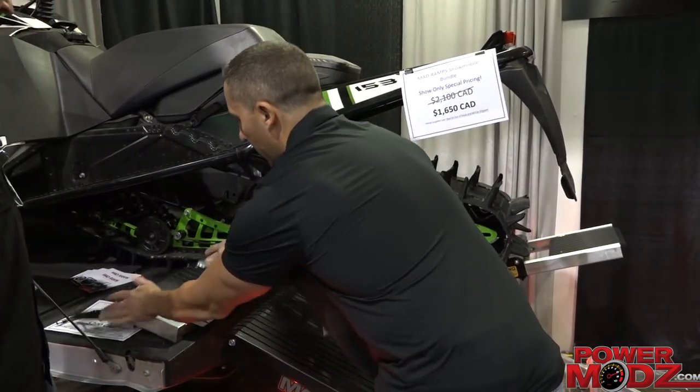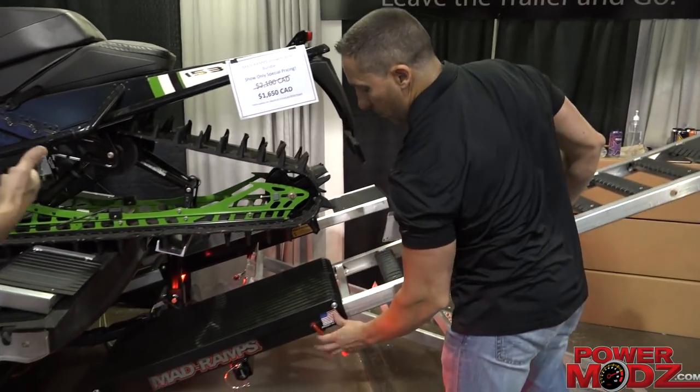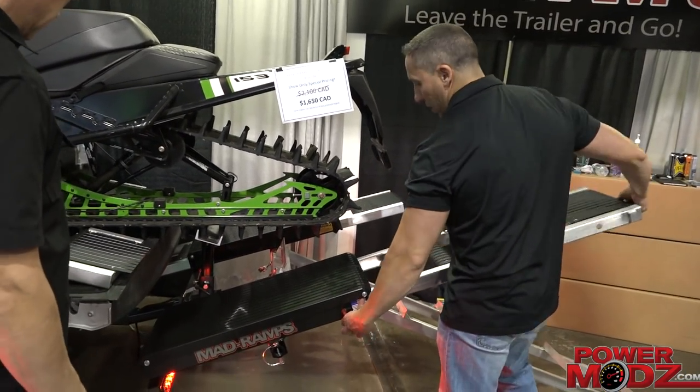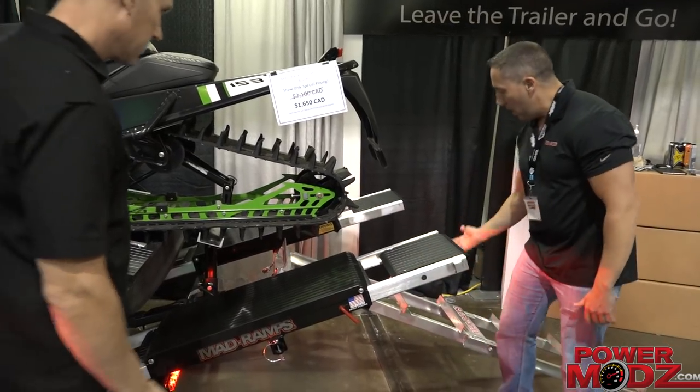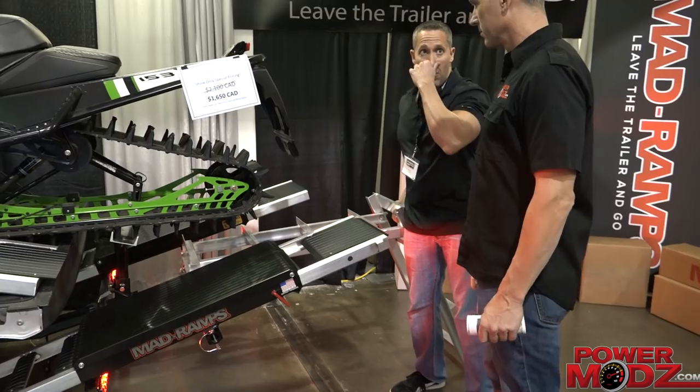Then you just pop it out, stow, and go. This ramp goes in, locks in place. The only thing you have to store is the center ramp — it folds completely in half, and you strap it down with the sled.